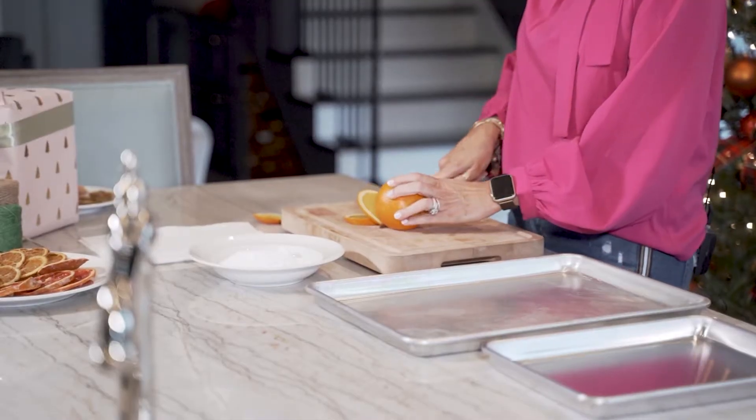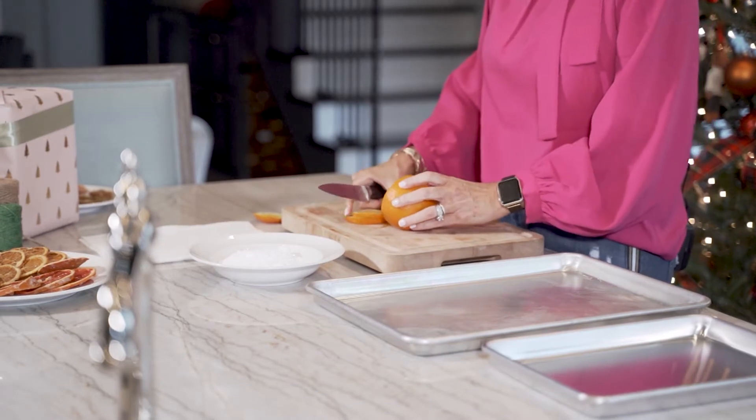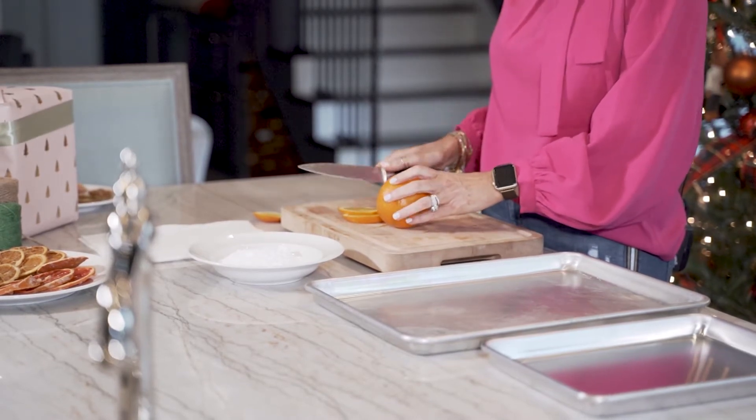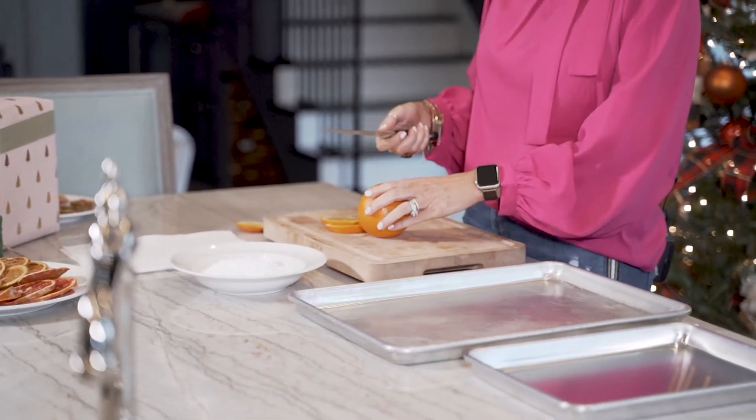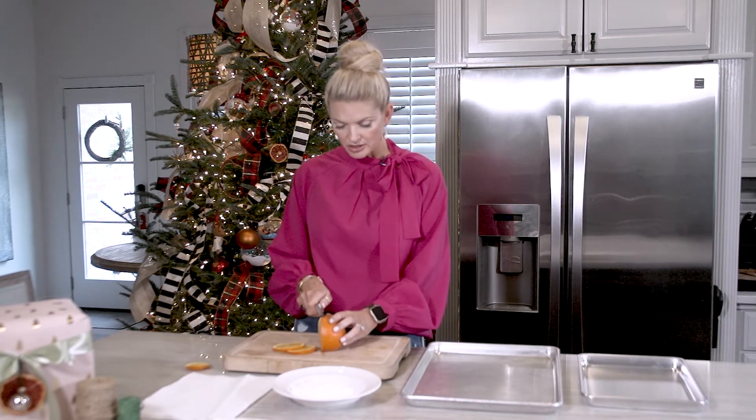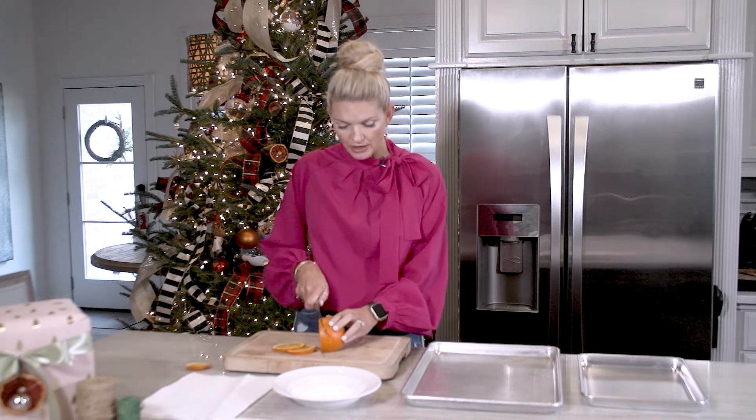First of all, I'm starting off with just a regular orange. The slicing is probably about an eighth of an inch. It doesn't need to be too thin because then it's going to cook too fast, and it doesn't need to be too thick because it will not finish — it'll be tacky in the process. So you have to kind of find your happy medium.